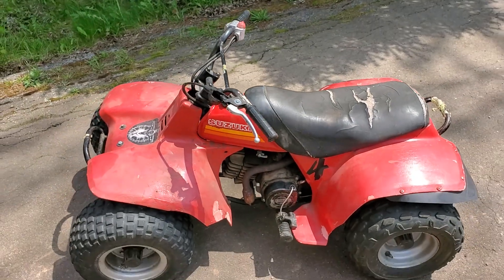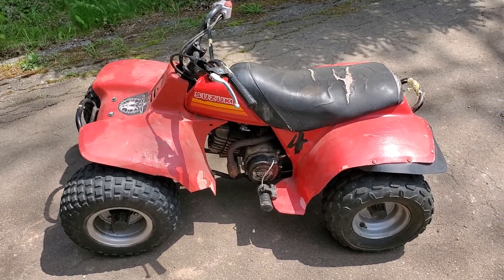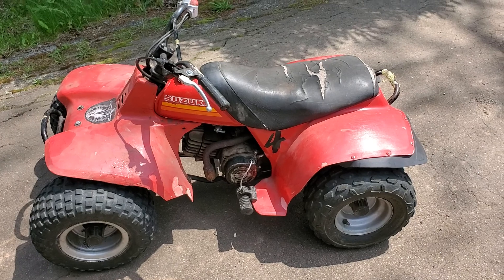I need those adjusting brakes to work. It is a 1984 Suzuki LT 50, two-stroke, oil injected.